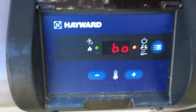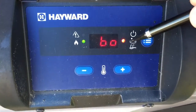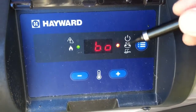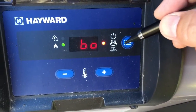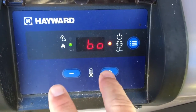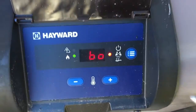If it's not in B-O mode, it will not take signals from the OmniLogic. Without that, you can manually cycle through the modes — there's spa mode, cool mode — and manually turn the heater on and off using the mode button and adjusting temperature settings. But in this mode it's B-O, so it's taking signals from the OmniLogic.